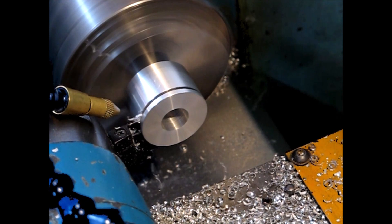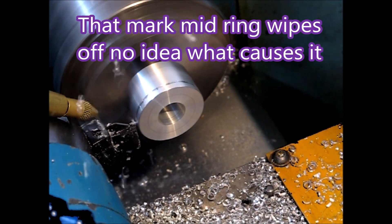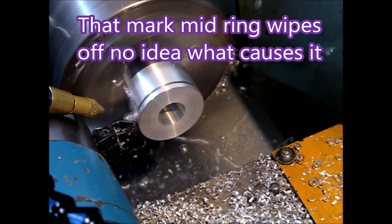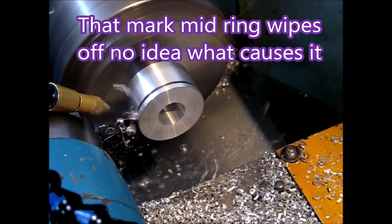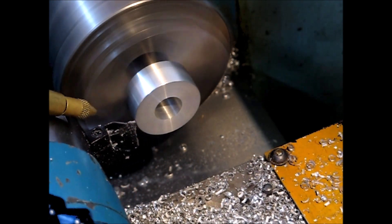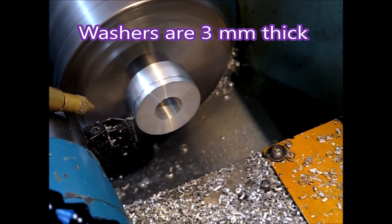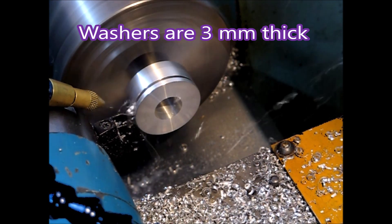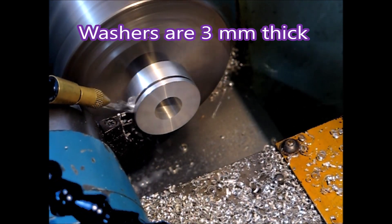The number of places this mark appeared on the part, but it wiped off — there was no difference to the surface finish or anything. So I don't know what was causing that. It was rather odd.